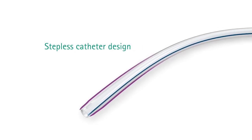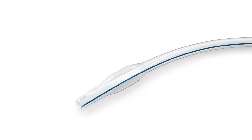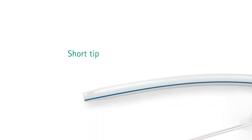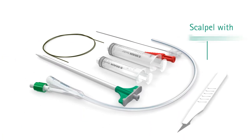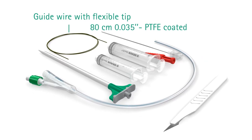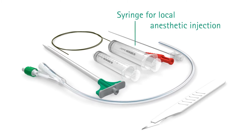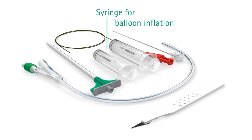The flat balloon allows easy and smooth insertion and easy withdrawal. The balloon and the tip are kept short for patient comfort. The other components are a scalpel with a long handle, a PTFE coated guide wire, a syringe to inject local anesthetic, and a syringe to inflate the balloon.